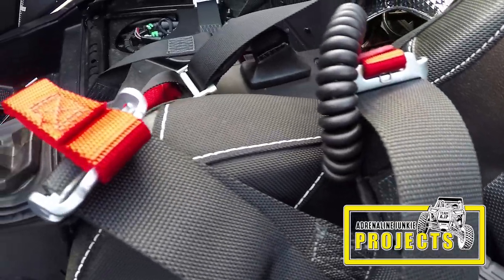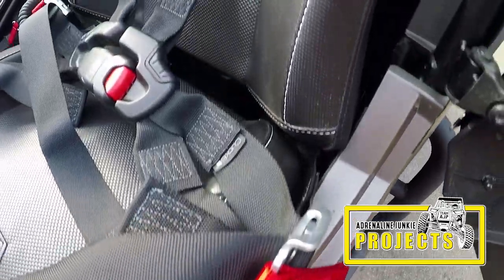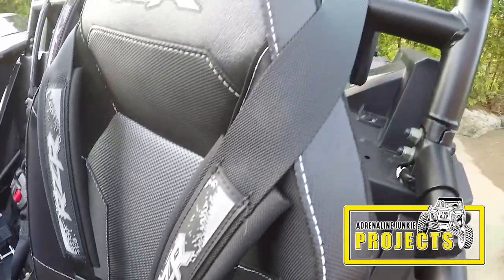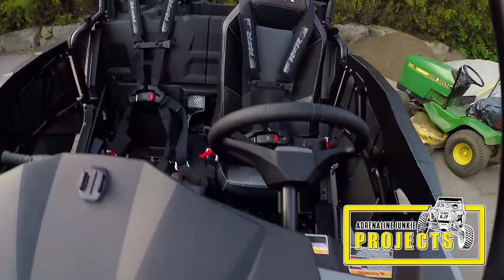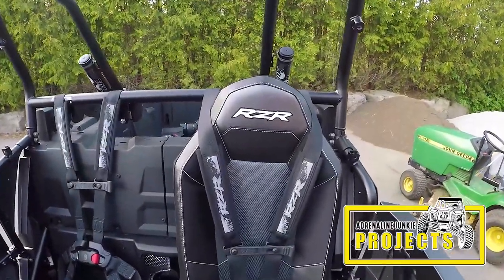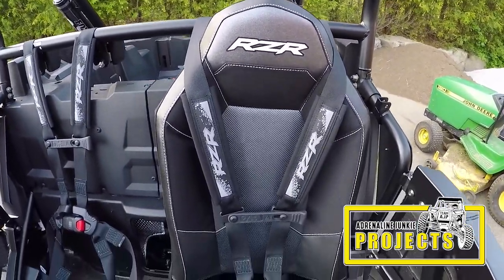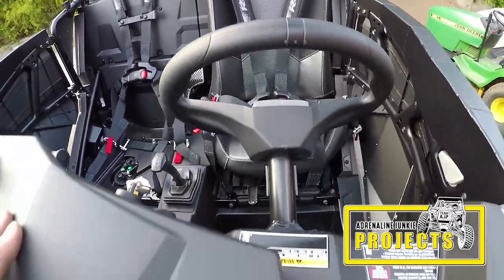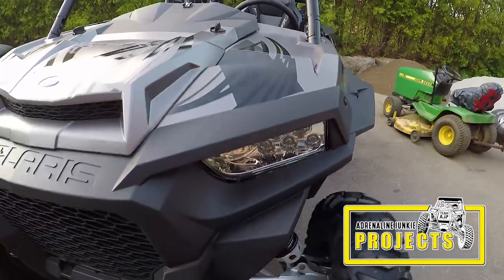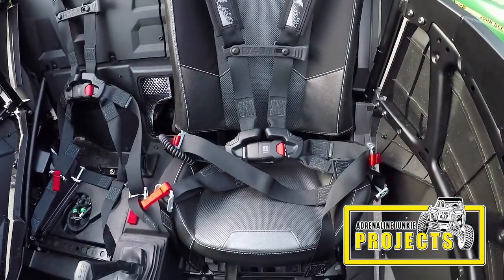If you want more information on these harnesses and a more in-depth installation video, check out our extended cut install and review video on our channel at Adrenaline Junkie Projects. If you haven't already subscribed to our main channel Adrenaline Junkie Prod, click the link on the page and check it out. Thanks again for watching — don't forget to tell your friends, hit that like button, and please subscribe so you can stay up to date with new videos.